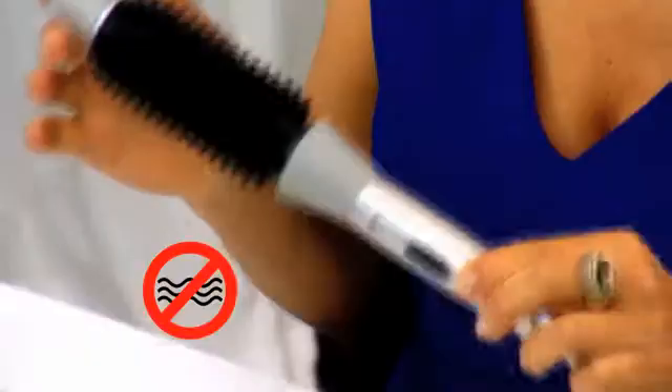The first time you go to use your Perfector, you'll notice that there's actually a protective cover on the outlet plug. So remove this before you go to plug in your Perfector. Also remember, this is an electrical appliance, so never use your Perfector near water.